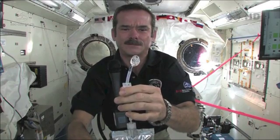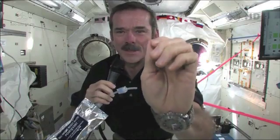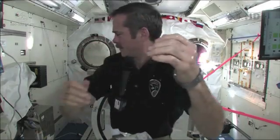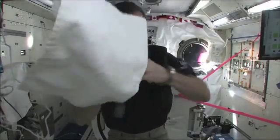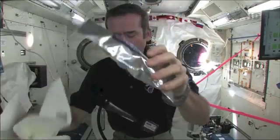Okay, it's time to get clean. I'm going to squirt some water out. So we have a big ball of water and you put it on your hand. And now I've got water floating around on my hand, and I wash my hands up with that. And then grab a towel and dry them off. So that's how we do it.